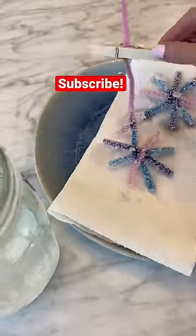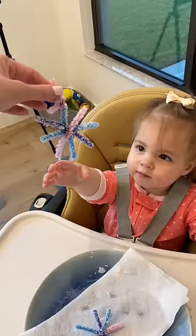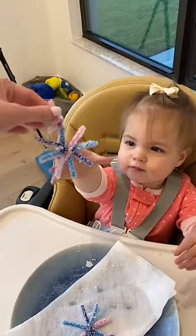Before I surprise my daughter, make sure to hit that follow button and join our family. Izzy was so excited about the snowflakes and loved them. How do you think they turned out? Let me know in the comments below.